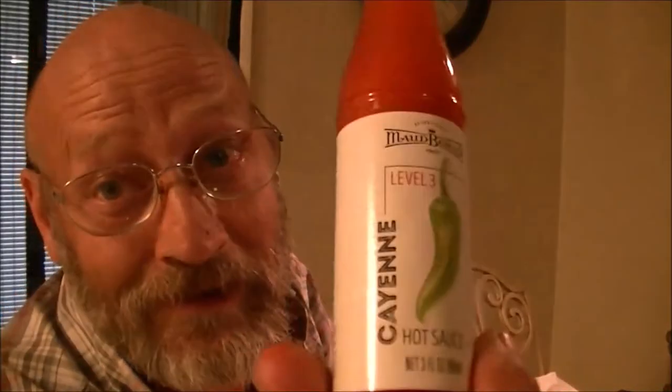Level three, which is the cayenne. I like the first one better. The chipotle's good but... So this one is the cayenne pepper right here. I'm going to get another chip and put a dab on here. She's got about half a teaspoon on that one. A little too much. Ready? Yeah.